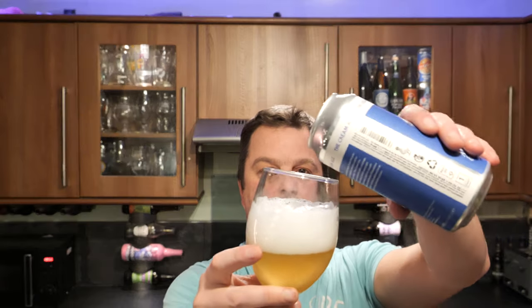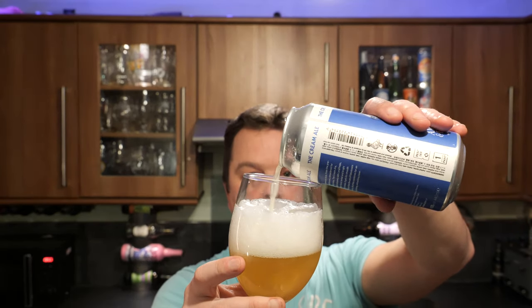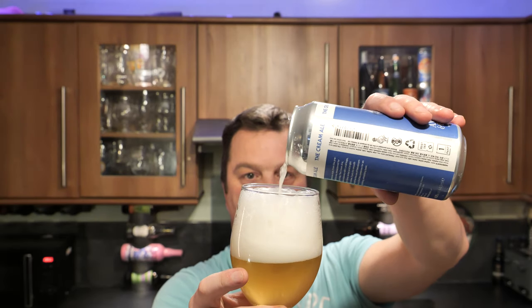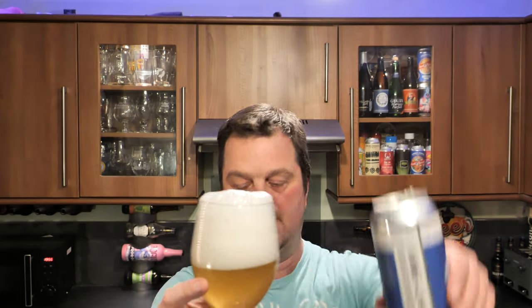Let's get a little bit more of the beer in. I really wanted to get this done because Anspatch and Hobday is such a fantastic brewery.